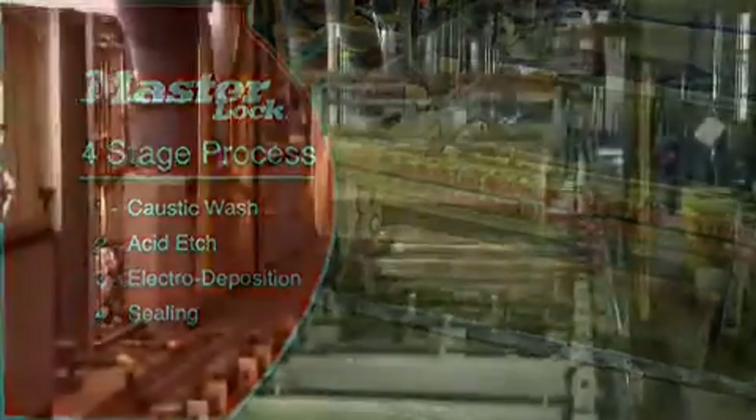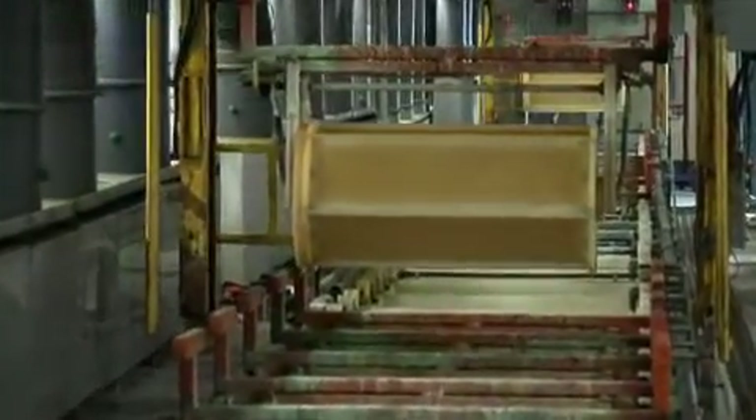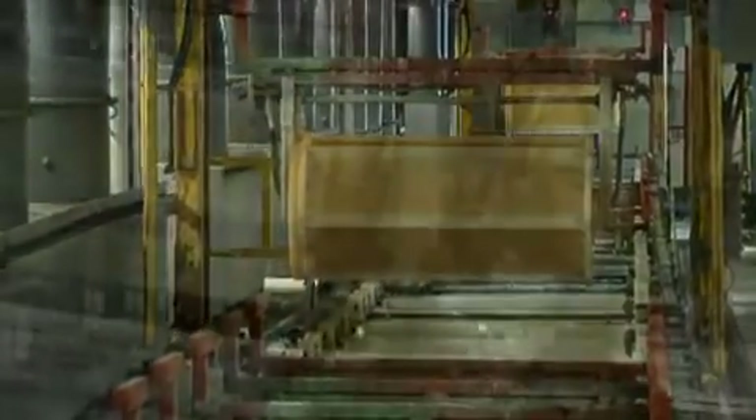This is just the basic process, of course. The actual plating lines have as many as 40 individual stations. Each year, more than 100 million parts are plated on site.